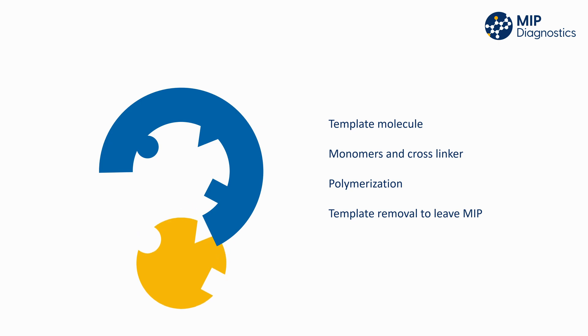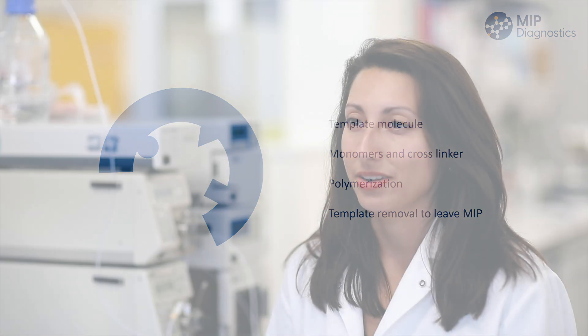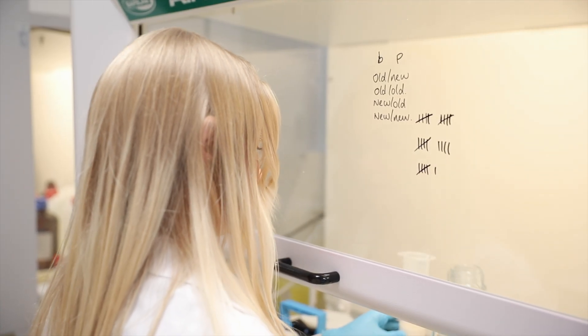Once the block polymer is created it is essentially a large block of polymer which is then ground and sieved down to release the template molecule and to also make the MIPs a more uniform size. This method is relatively simple however the grinding process is very labour intensive and quite wasteful of materials.